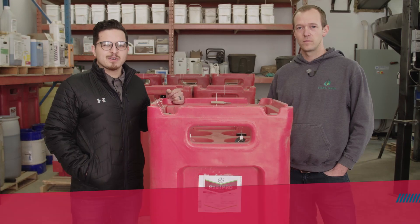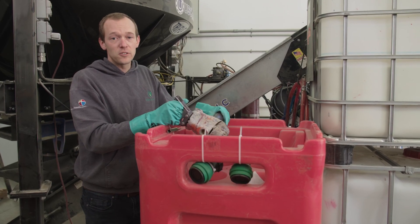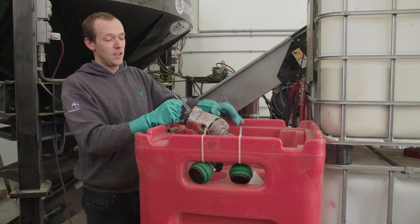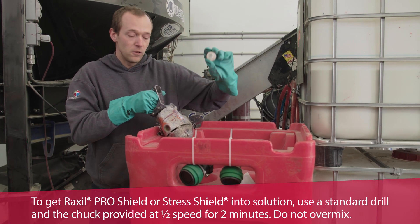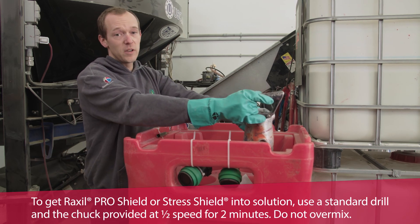I'm here this morning with Matt Stamp, co-owner of Stamp Seed. Before you begin treating seed, you want to make sure that you mix up your Raxel Pro thoroughly so you get good coverage on all your seeds. You can either mix with a drill or you can use a recirculating pump. I'll show you here with the drill. For mixing with a drill, remove the little cap on your drop tube for your mixer, then insert your drill and mix for two minutes.